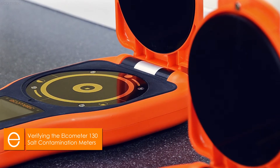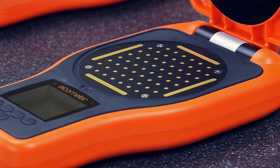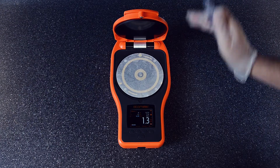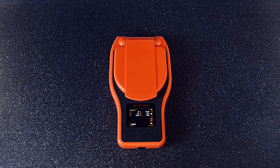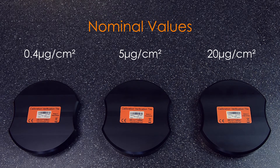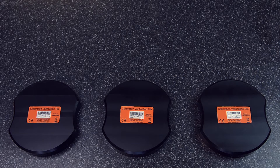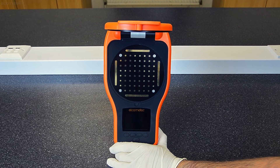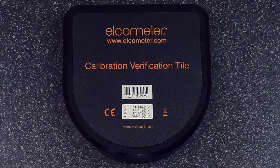As the Elcometer 130 and Elcometer 130 SSP have different measurement plates, there are two different versions of the calibration verification tiles. The Elcometer 130 requires three different calibration verification tiles of different values, and it's recommended that all three tile values are used to confirm the Elcometer 130's accuracy. However, unlike the Elcometer 130, the Elcometer 130 SSP has a single tile, which allows the user to verify each gauge's accuracy across its measurement range.